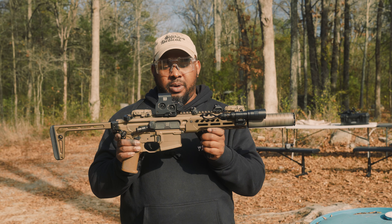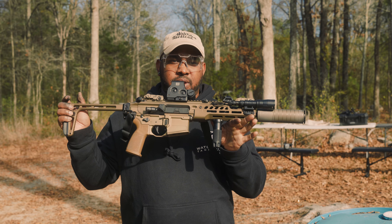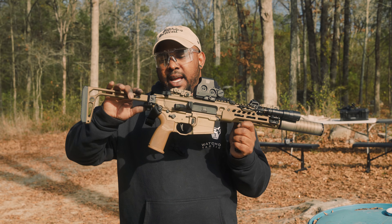Here we got our Spirit LT chambered in 300 Blackout. This is going to be a 9-inch pistol, 300 Blackout.